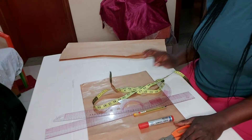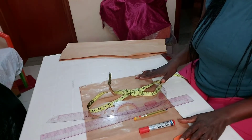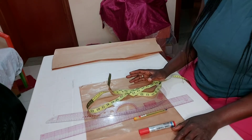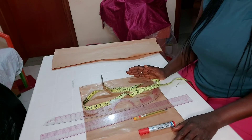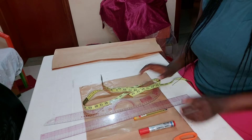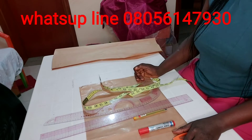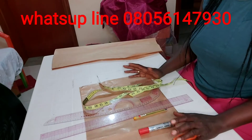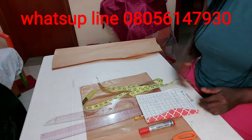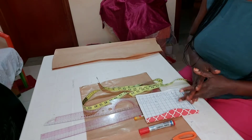To draft this basic gown, first I want to draft the basic top, which we're going to be attaching on the sketch. I have my pattern paper. I also run online tutorials — if you are interested in joining our class, please send us a WhatsApp on the number you see on the screen. No knowledge is a waste.